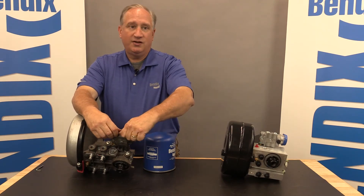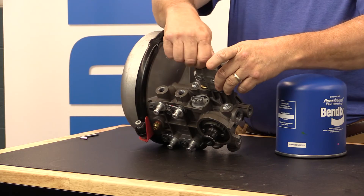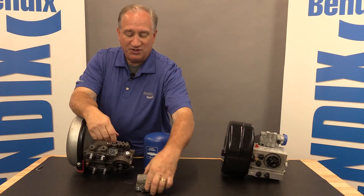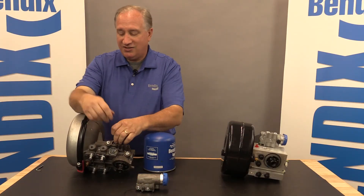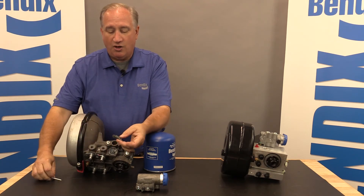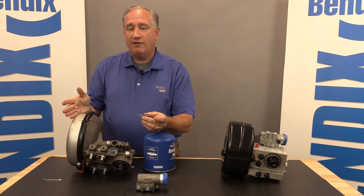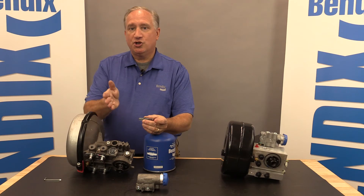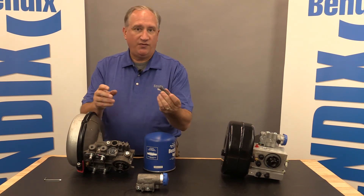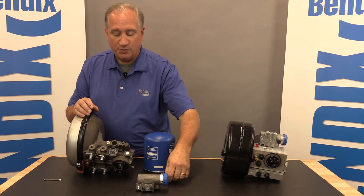There is one difference on the ADHF, and that's the delivery check valve. I'm going to remove the D2 governor — just spin the bolts off and that pops out. When you replace it, don't forget to replace the gasket. Inside here you're going to see a little spring — this is called the delivery check valve. The delivery check valve isolates the purge valve from compressed air when you're charging the system. This doesn't fail very often, but if it does, it's a very simple part to replace. It just inserts inside that cavity, and then the governor goes back over it.